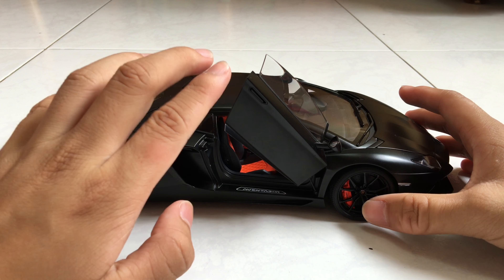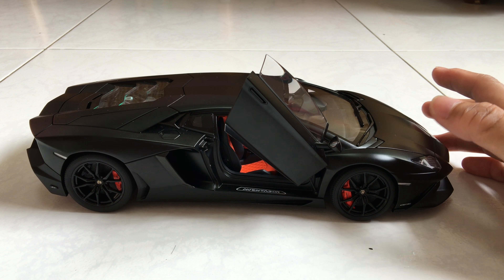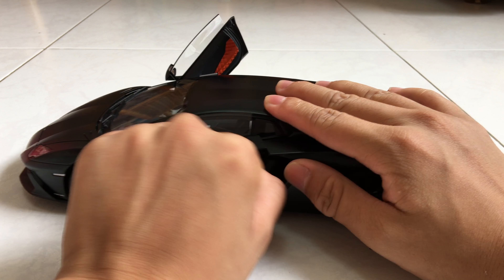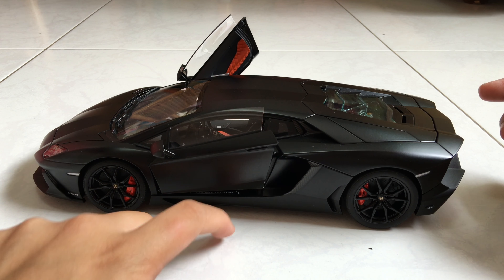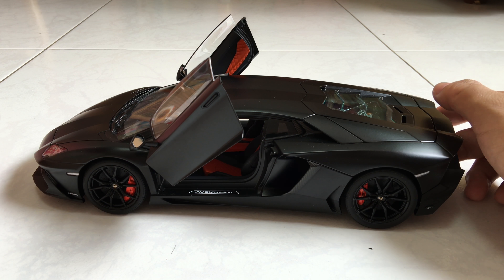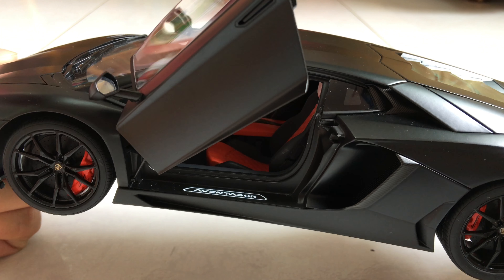Now let's take a look from the passenger side. The door swings up — the scissor door mechanism is very good. Sadly, my driver's side door is a bit unsmooth. It gets stuck and doesn't stay up on its own, so I have to push it up and it bounces back up — that's just one of the few problems it had before I got it. Beneath the door you can see the Aventador sign again.